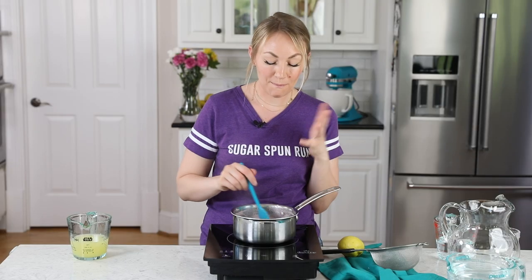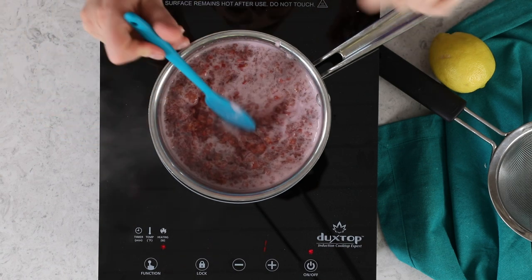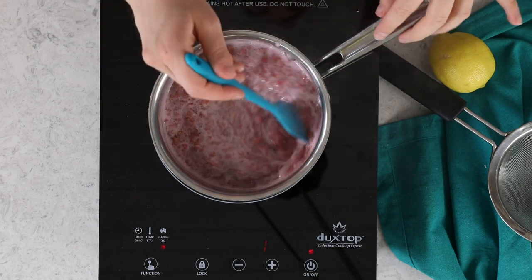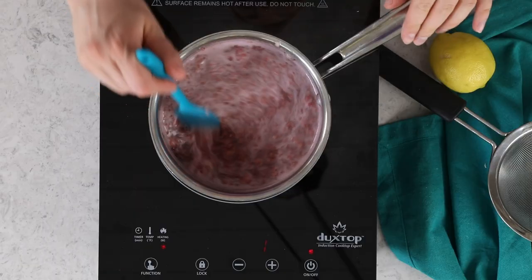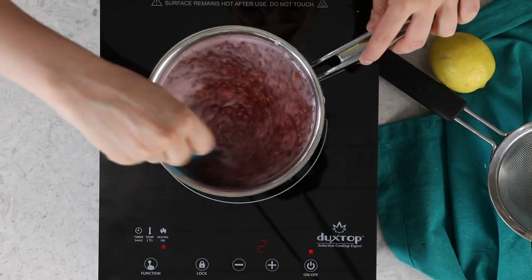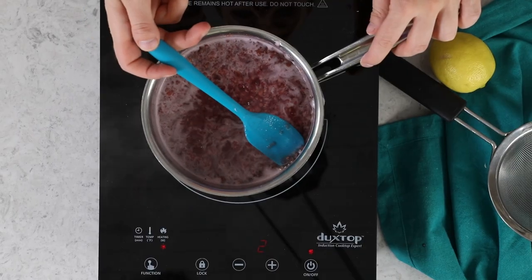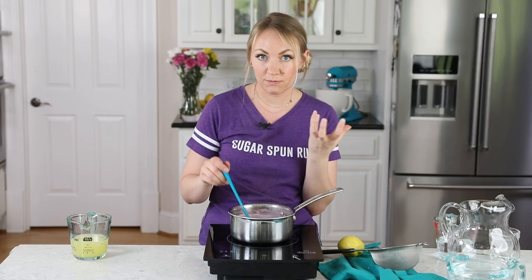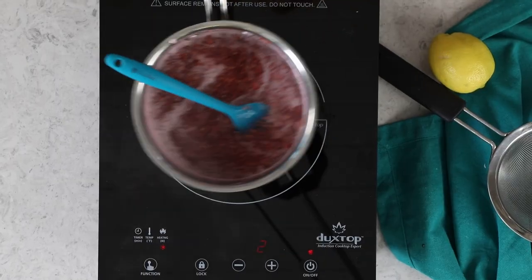I've been stirring for about eight minutes now, and my raspberries still aren't broken down quite as much as I want them to. They're super soft and have basically disintegrated, but you still have some pulp on the seeds. I want this to get a little richer red and break down a little bit more before I strain it. My berries are pretty well broken down now — the liquid looks pretty red and I can see a lot of seeds but no pulpy bits of raspberry anymore, so I'm comfortable taking this off the heat.